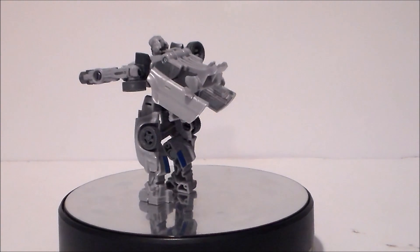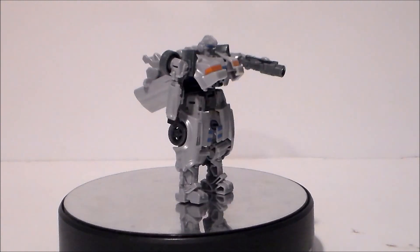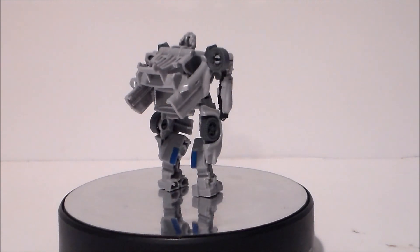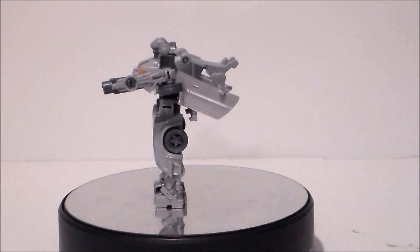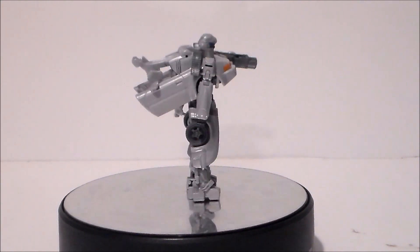I don't know why they gave Mirage a Porsche mode — it's just very, very silly. But overall again it's a pretty decent figure. I like him. So there he is — Mirage from Transformers Rise of the Beasts.